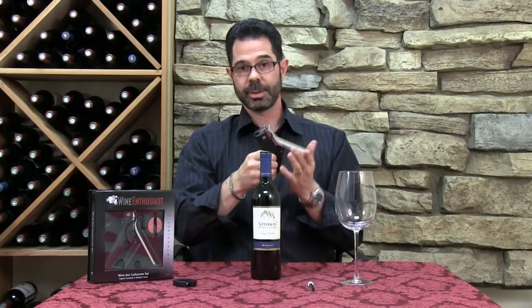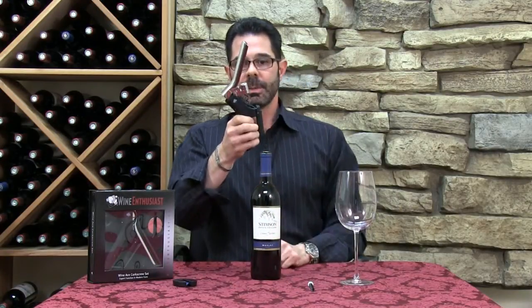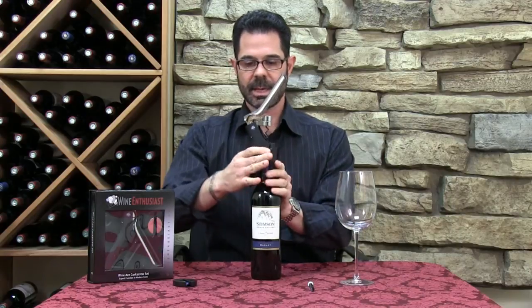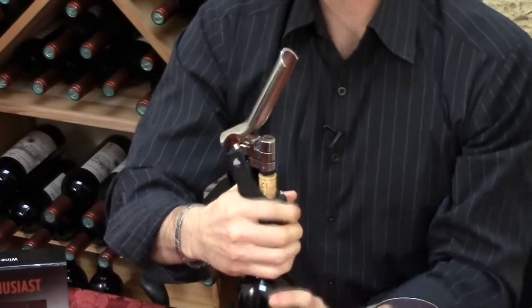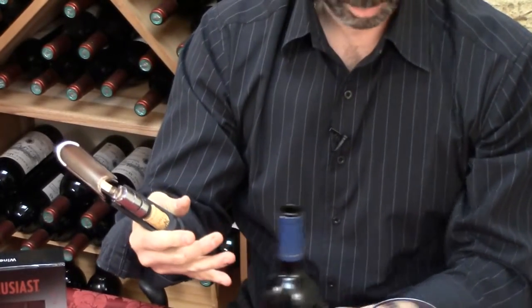Take the corkscrew, and this couldn't be easier. Put the lever up, take the handles, wrap it around the bottle, push down, pull back up. There you have it, the cork comes right off.